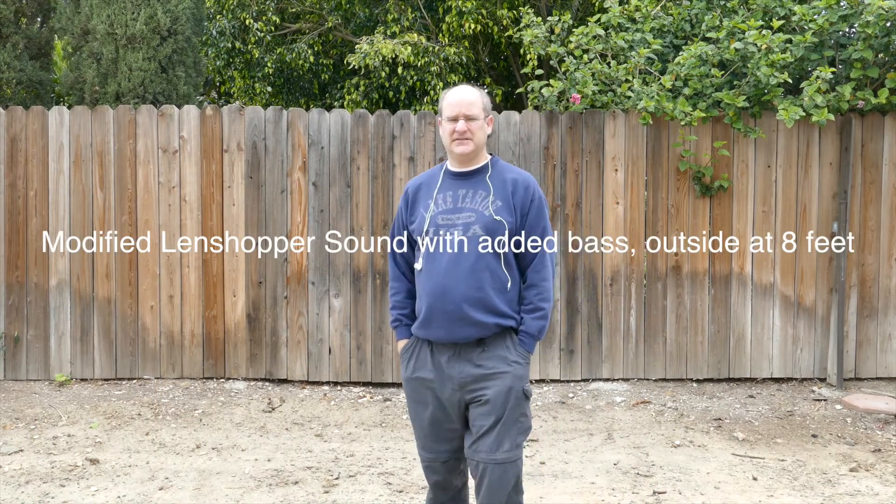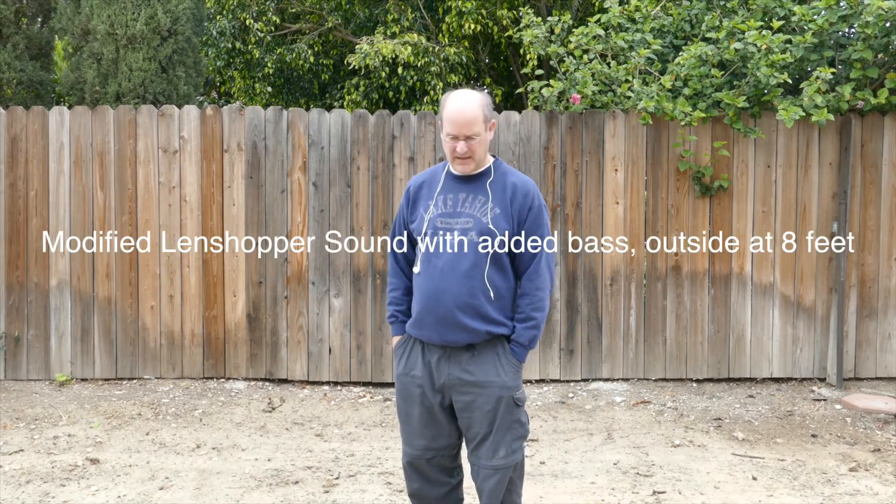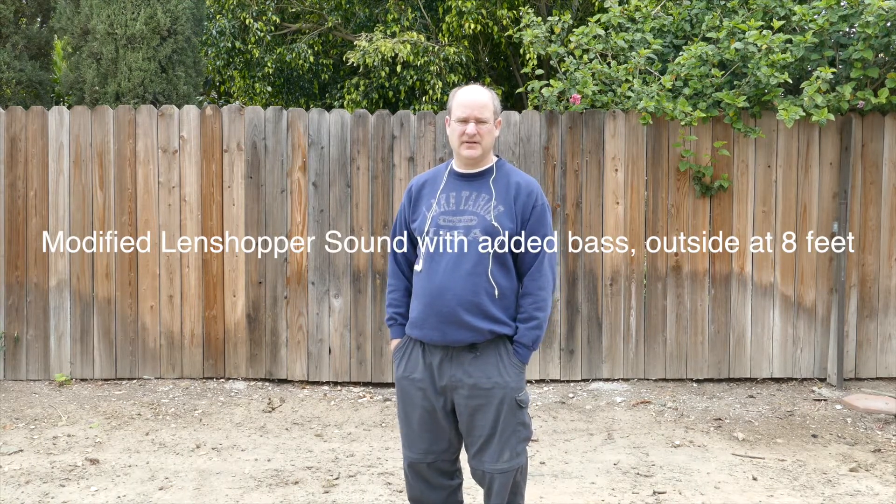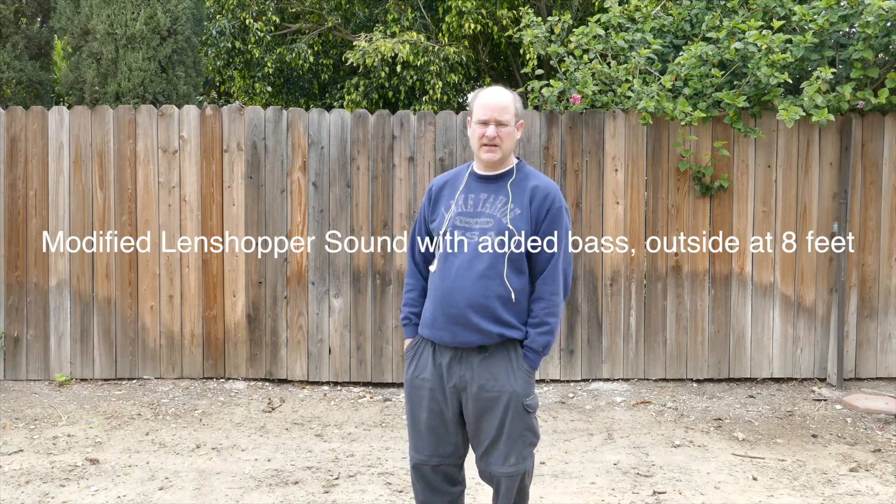This is the Shure Lenshopper and I'm checking this out from the same location, probably around six to eight feet away from the camera. We're looking again to see what the pickup is like and how that sounds, and see if it's substantially different from the Zoom XY H2N stereo piece. I'm talking fairly softly, not really loud. There is a plane flying overhead and we'll see if that gets picked up.